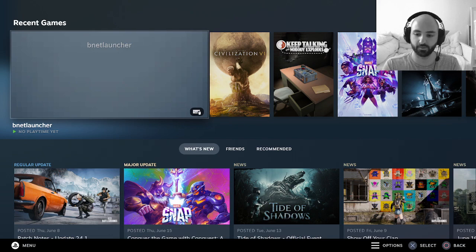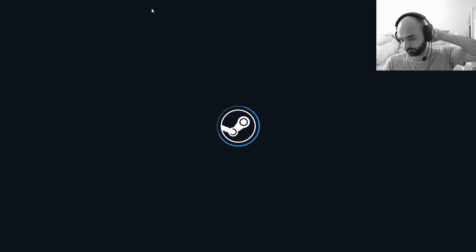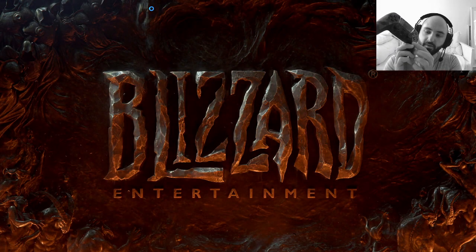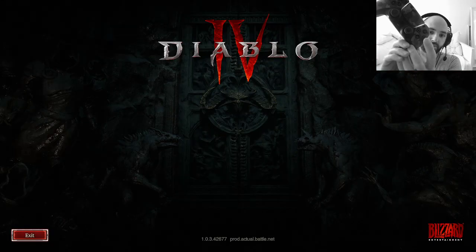Here's the bnet launcher — I hit X, then X again. If it fails to launch, make sure the game is updated through the Battle.net launcher. If it still fails, turn your computer off and start again. There's no input lag either, which is great. You can hit X to skip the movie scenes.